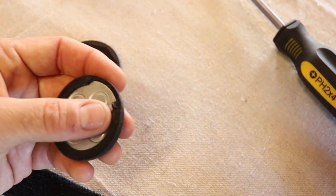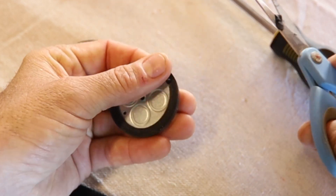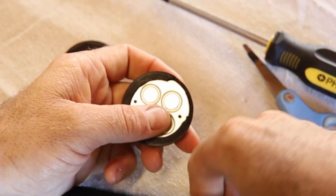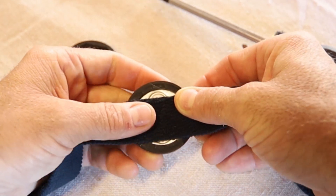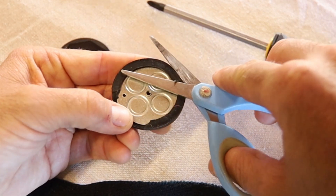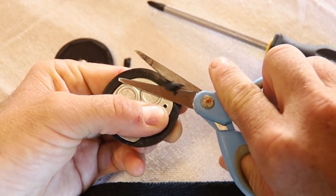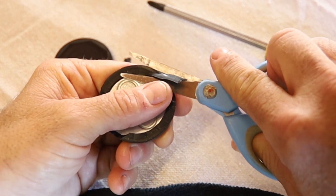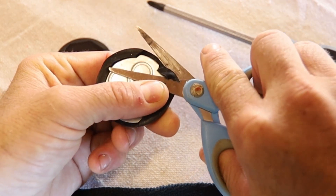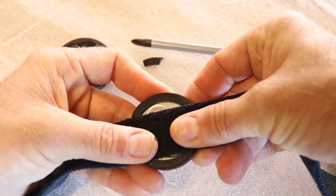Not quite there yet... There we go, that'll work for that one. And that'll work for that one as well.